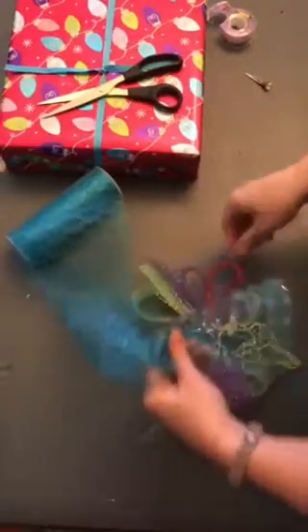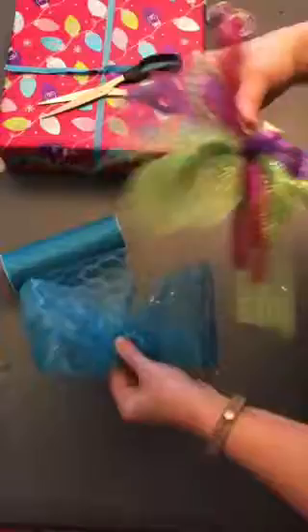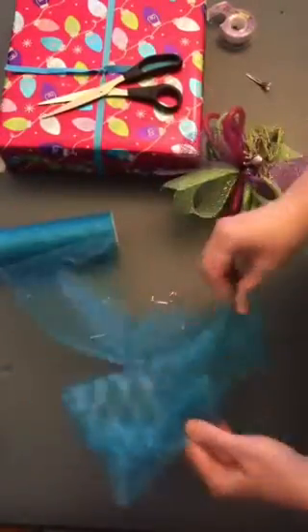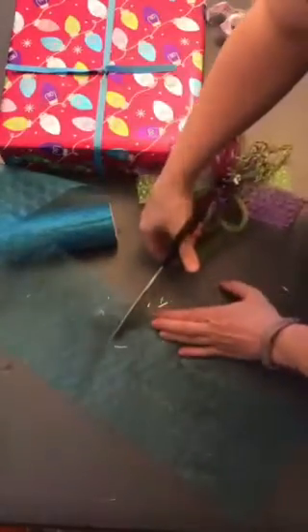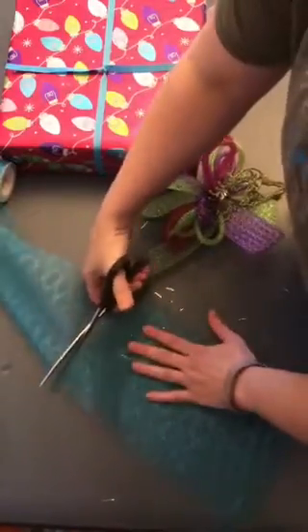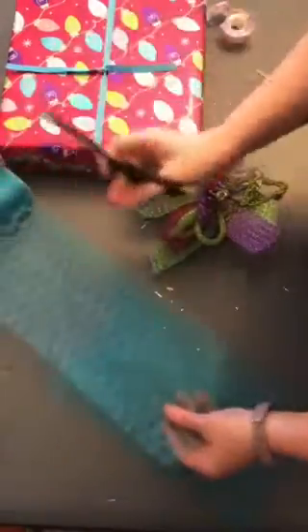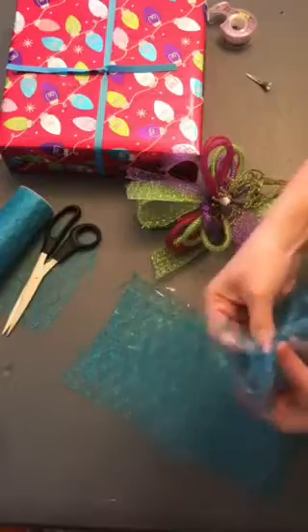I could just cut off pieces of the organza and gather them together and have them coming off like that, or I can take it and gather it and make some loops like that and spread them out. I think I'm just going to cut strips — I think that will look better. I'll do probably three of these, all about the same size. I'm just going to pinch them in the middle.